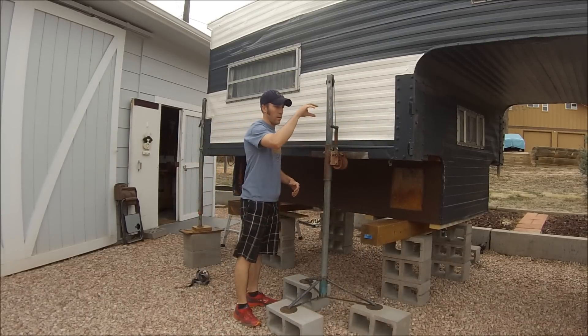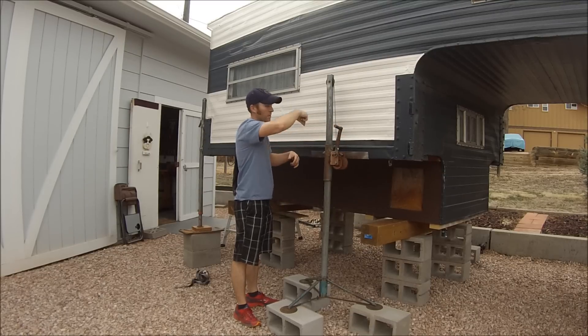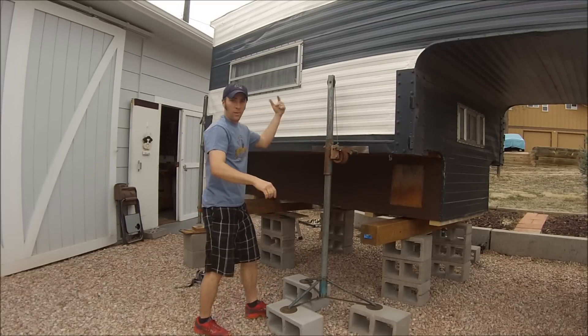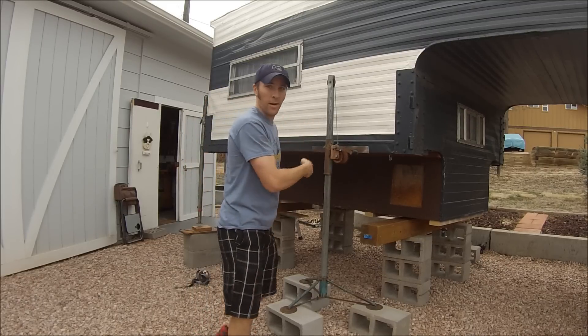I always start on the cranks and get both sides going up, then I run around and raise everything up a little bit at a time — go to one side, raise it a bit, then the other side, and just keep going around.